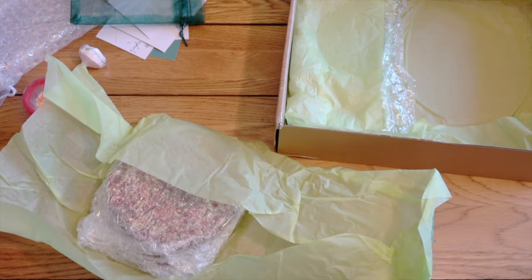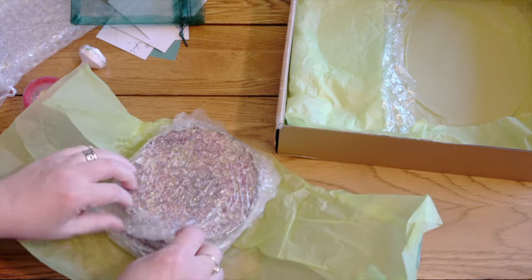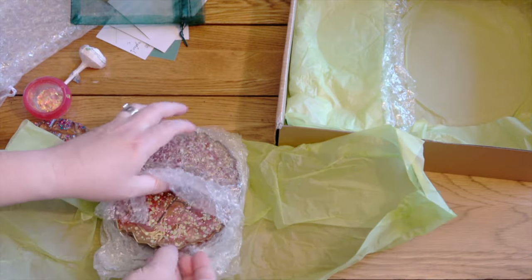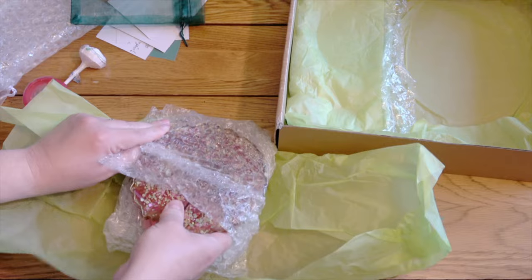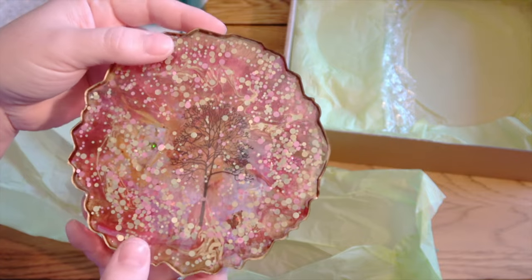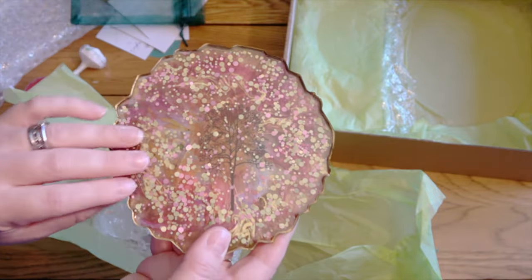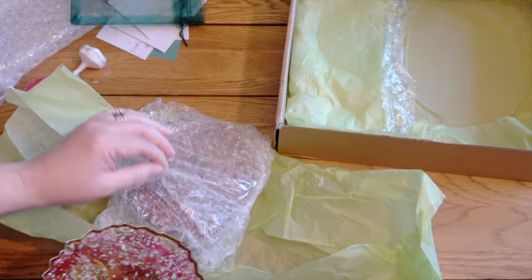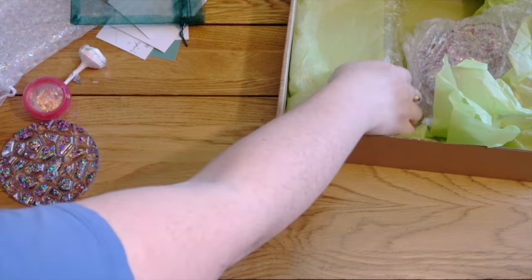£8.95 including postage for this set of four coasters — I couldn't believe it when I saw the price. They're a really decent size for coasters too; you can fit your giant mugs on them. It's not really diamond painting related so I won't dwell on it, but how pretty is that? It's really, really nice. I'm sure I could put it to use in diamond painting anyway as another kind of trinket tray or something, because it's a decent size.